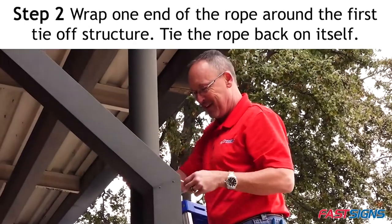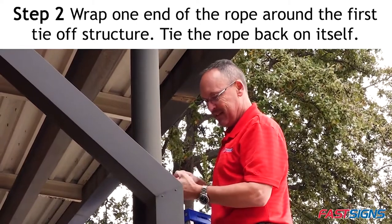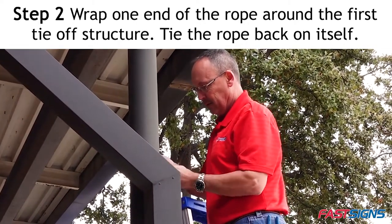Step 2. Wrap one end of the rope around the first tie-off structure. Tie the rope back on itself.